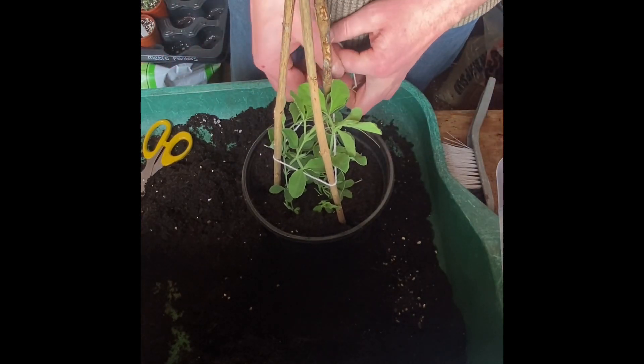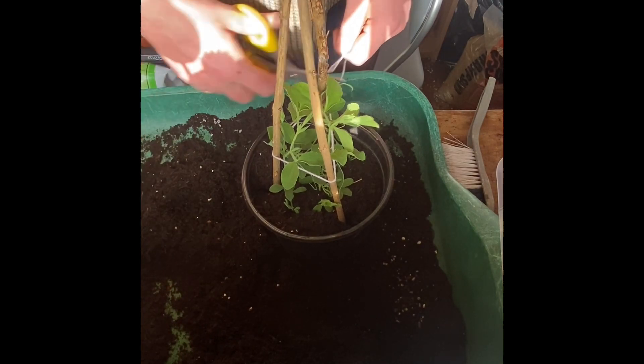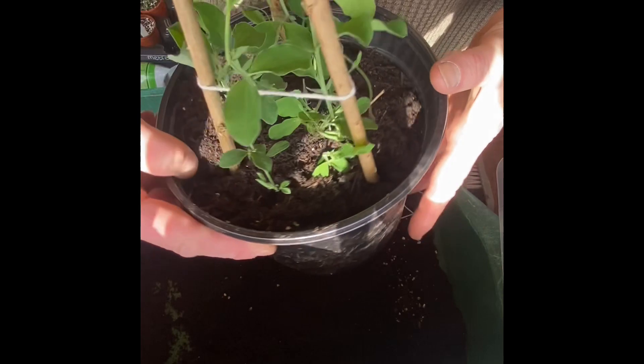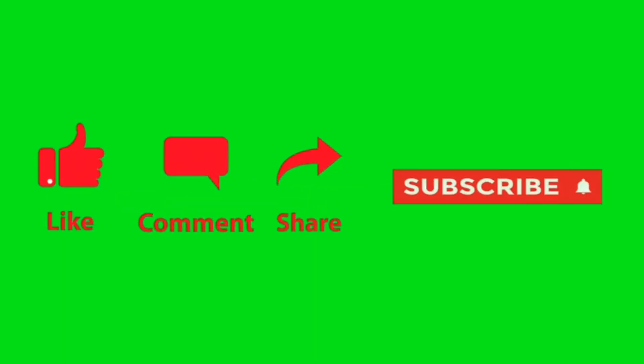It's not plastic string — it's the jute type stuff that dissolves over time, so I'm trying to avoid using plastic if I can. These little sweet peas are quite happy in their pot. Loads of room, and the string will support them till the tendrils grip hold. Anyway, thanks for watching and I hope you enjoyed the video, bye!